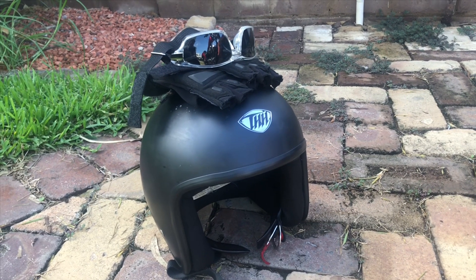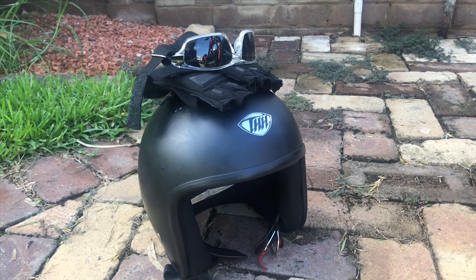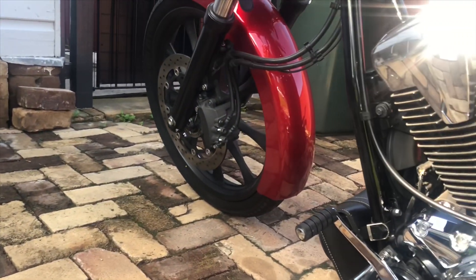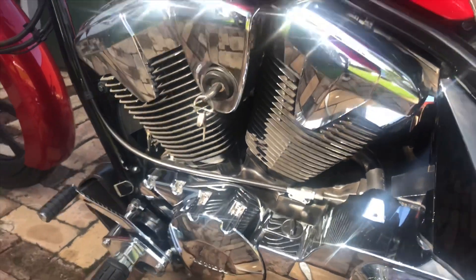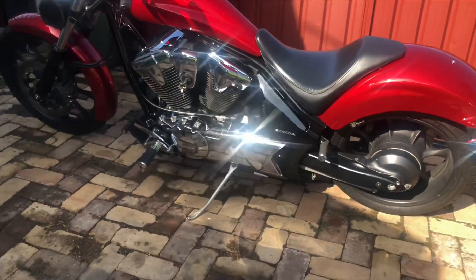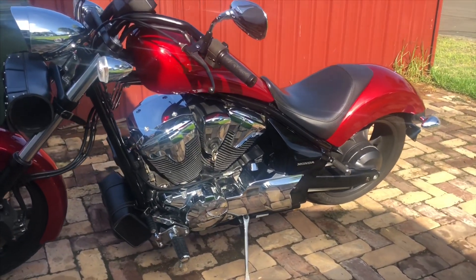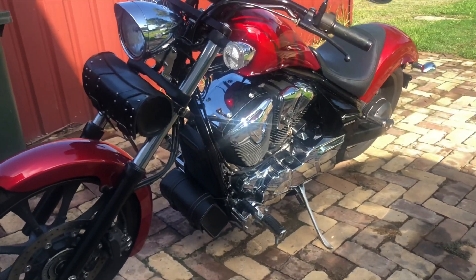Hey, what's up guys. Today I'm just gonna review the Honda Fury. This is my Honda Fury 2015 model. I've had this bike for almost two and a half years now. I've ridden different kinds of bikes and I've found this bike is very, very comfortable and it's a very simple bike to ride.